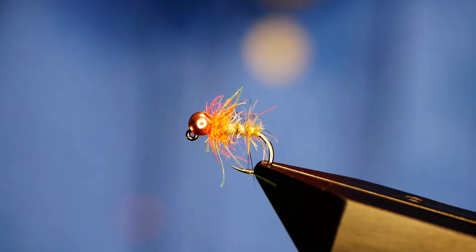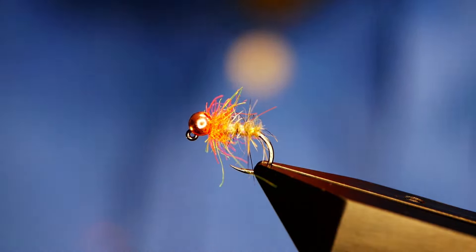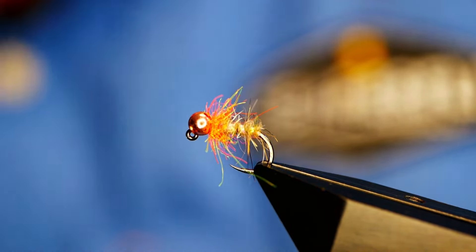Anyway, so that was the Mary Nymph. Let's have a look at the next one — some of you might recognise this. I don't want any controversy about what it's called. Flies are flies to me — I don't even bother naming half my flies. But this is one that people tell me is called the Grayling Slayer. To me it's just another bug, but it's obviously done very well for people over the years. It's a very simple fly and I've done something slightly different with it.